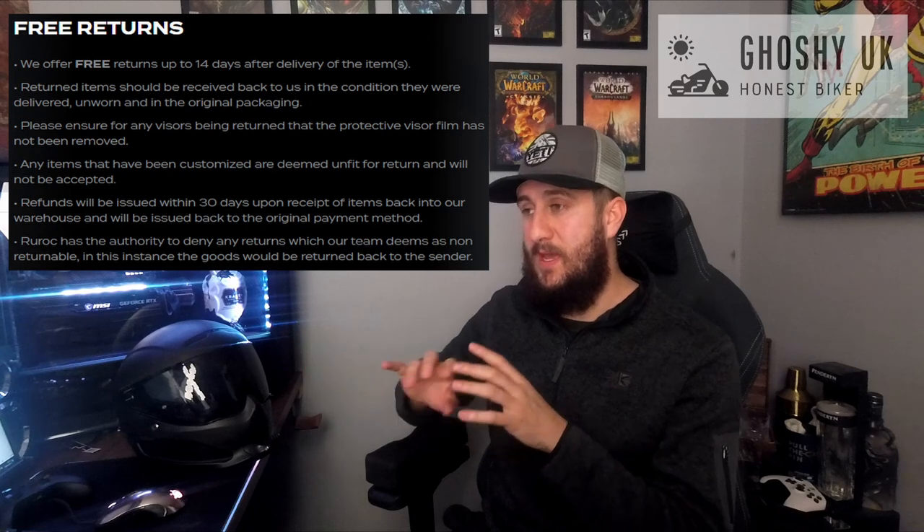I contacted Ruroc and their response was basically a scripted reply: unless you have not worn the helmet and it is still intact like when you took it out of the box — with the sticker across the visor and so on — you are not allowed a refund. You've voided your return policy because you've taken everything off and ridden it. I knew this before I bought the helmet, but I thought it was worth trying for a helmet that costs £375. I got a very basic response.